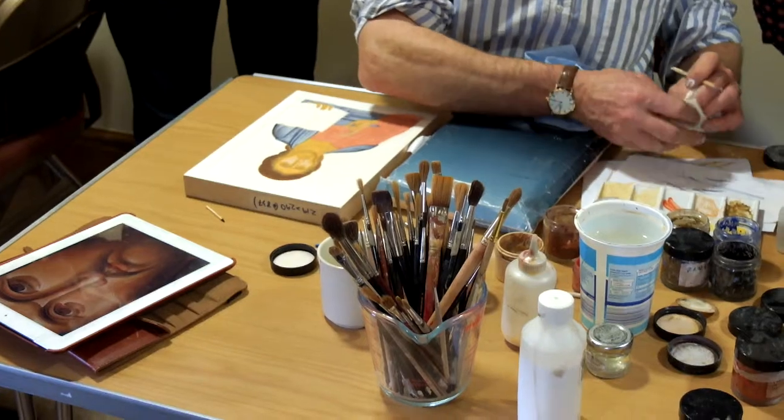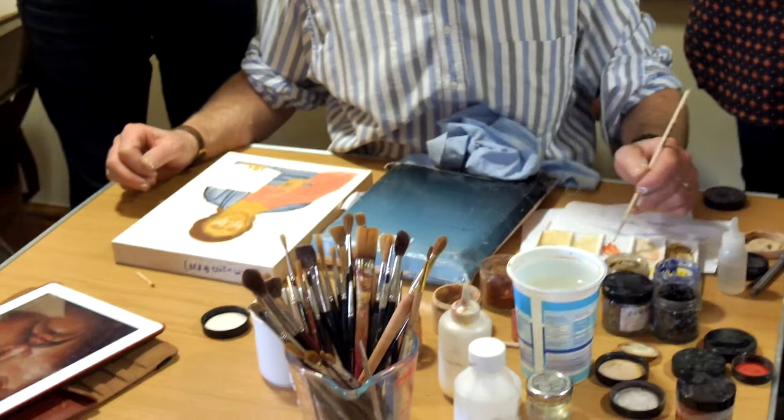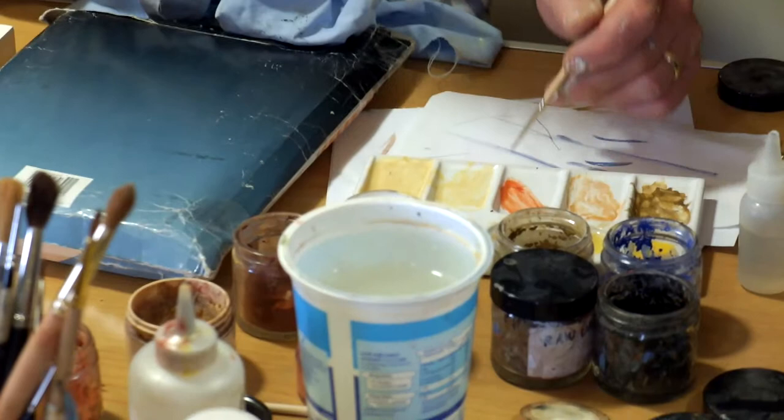The more you blend it, the brighter it gets — it's a really strong colour. So it's safer to add a touch of yellow to tone it down a bit. You can always add a more red version on top, but start with a more toned-down light.